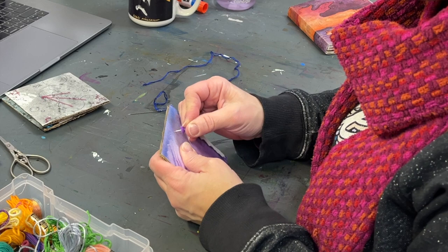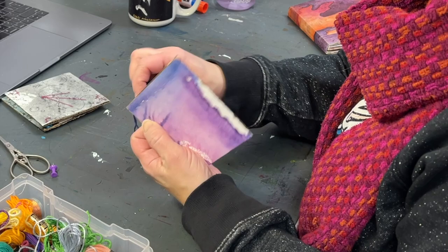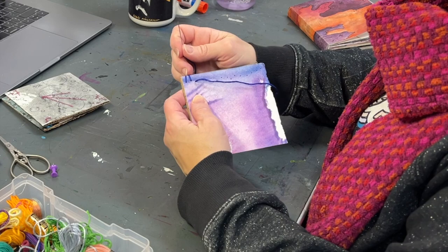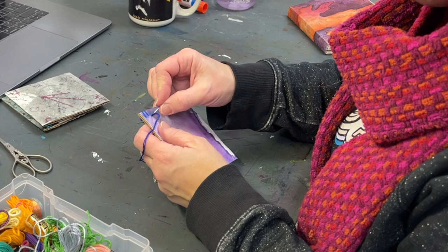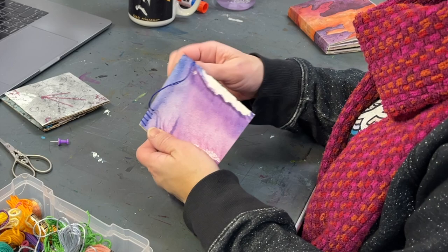I just started puncturing holes along the edge of a blue section of the piece. Then I threaded my needle — I always divide my embroidery floss down to three threads. It comes in six, and I like to still get a bold line, but not as bold as the original floss. I highly recommend playing around with different line weights you can achieve, going all the way down to a single thread.